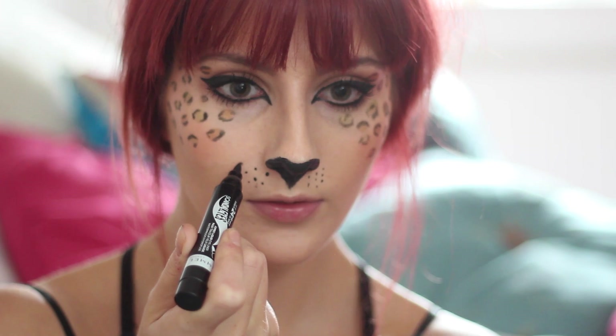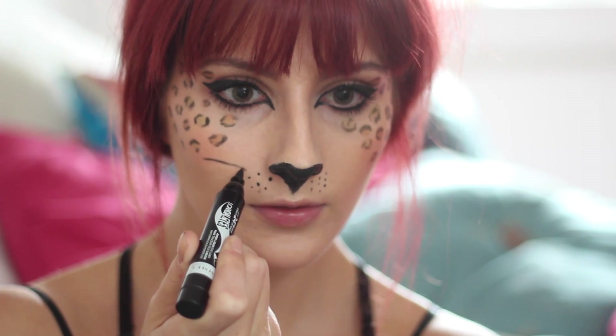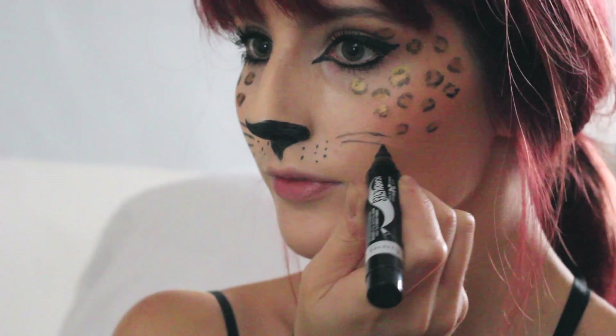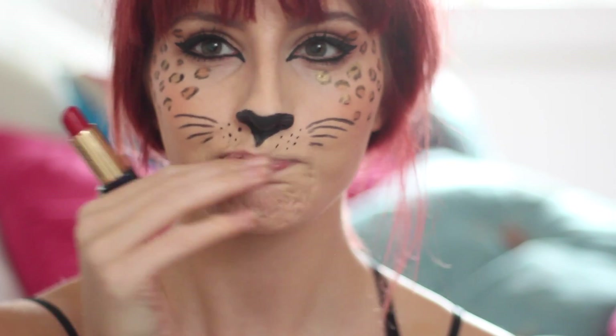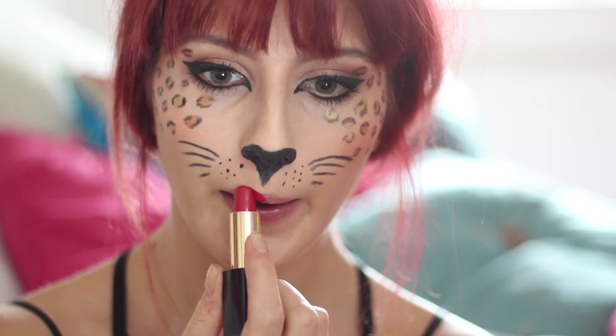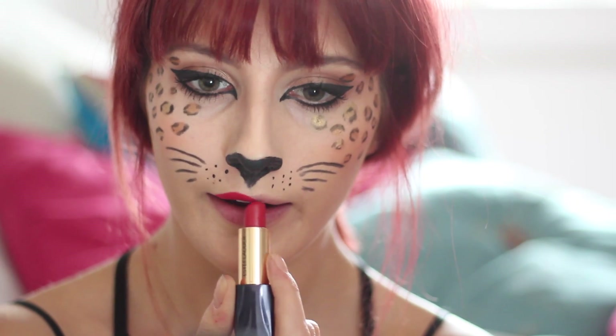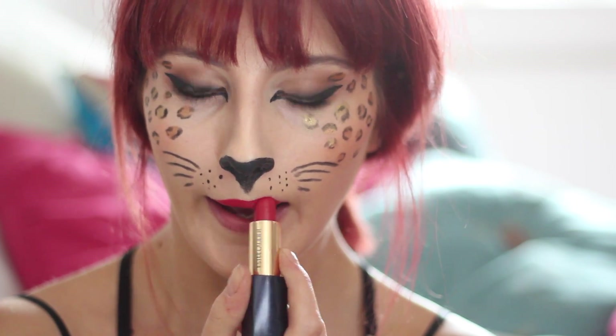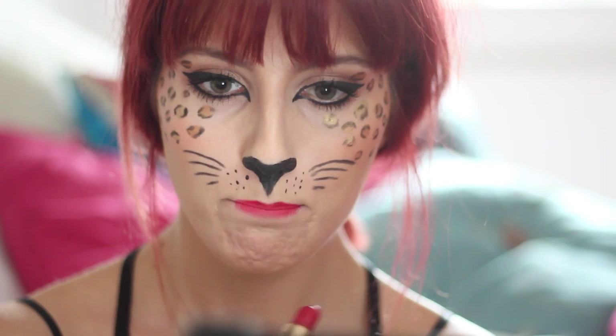Last up on the list to become feline fabulous is the whiskers. I apply these last to avoid smudging and use the same liner I used for the spots. For me, a cat inspired look should always have a red lip — I've gone for bright, but it's totally up to you. You could even go for black if you're feeling quite gothic.